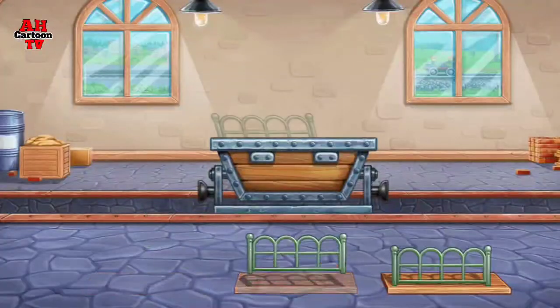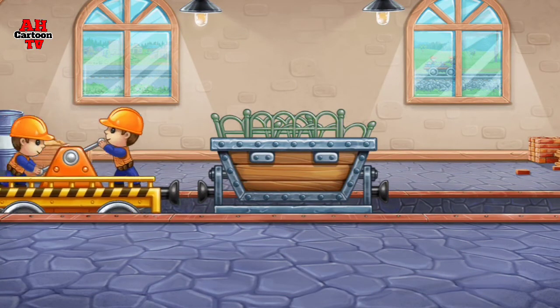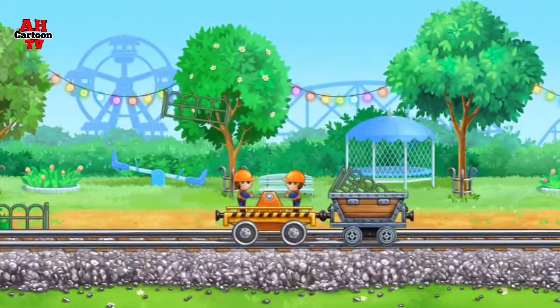Let's load the parts of a fence into the mine cart. Hooray! Let's set up a fence for the safety of children.